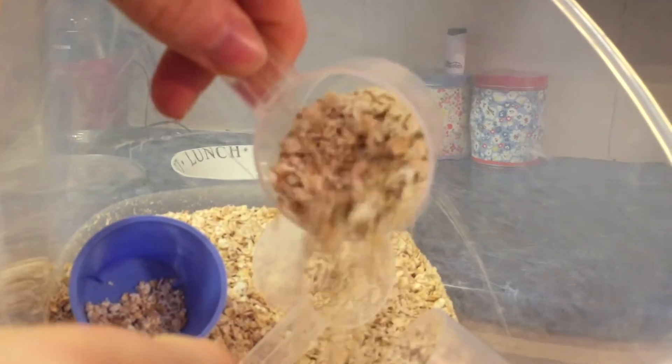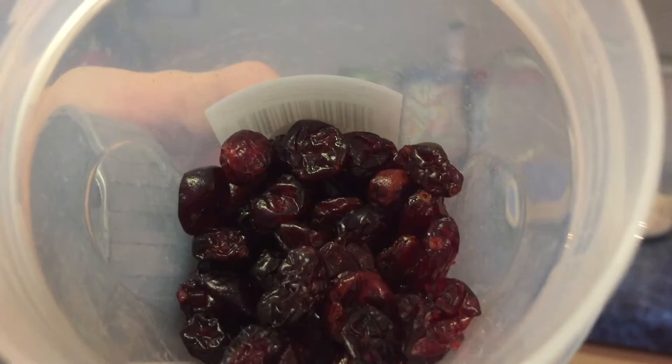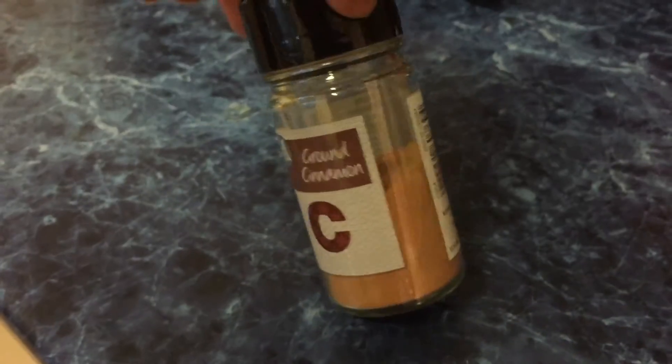Starting with breakfast. For this meal you'll need some oats, dried cranberries, goji berries, some pumpkin seeds and cinnamon.